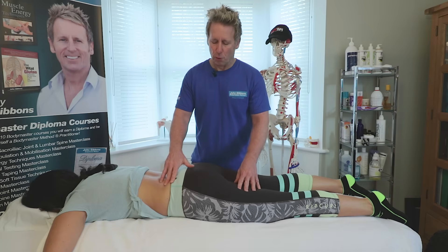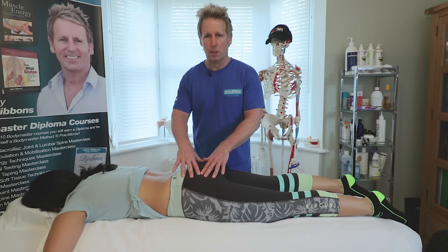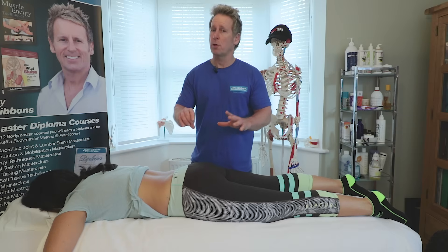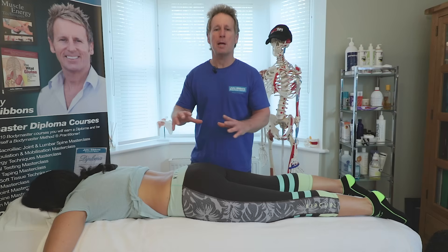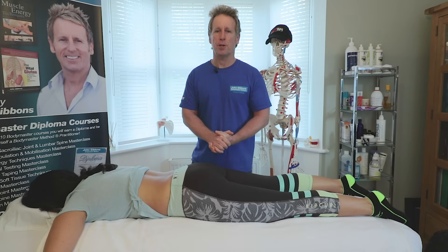It's not as straightforward as you might think to try to activate the glute. We need to look at why the glutes are not working in the first place — and it could be many, many reasons — and we'll discuss that in another video.